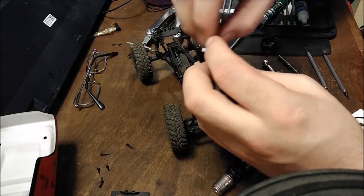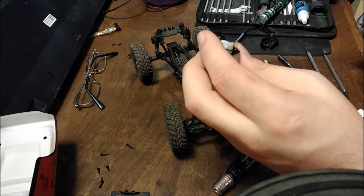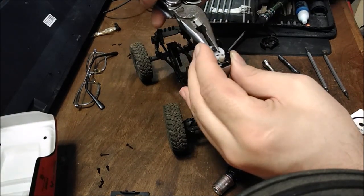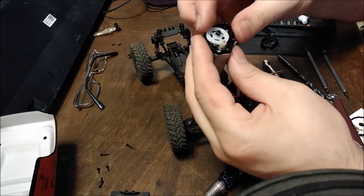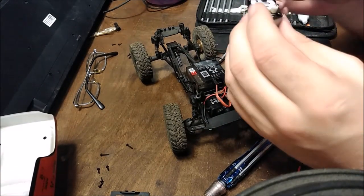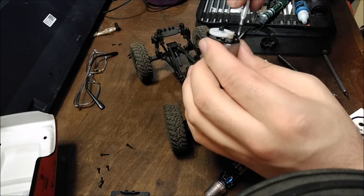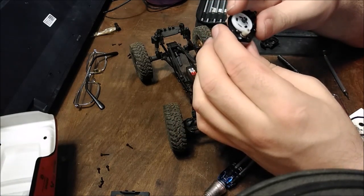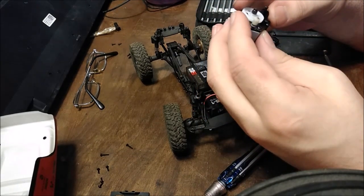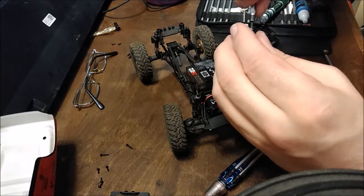Put the nut back on. That feels really good — I can still adjust it a little bit. I do run my mesh just a little tight. The teeth will wear in — you just can't tighten it super tight. And that seems good.